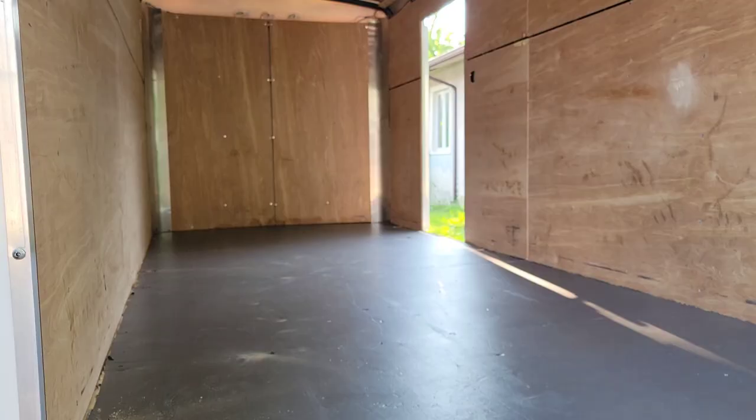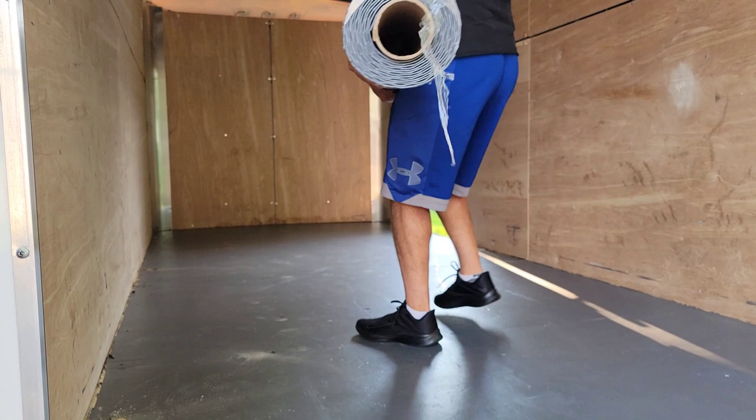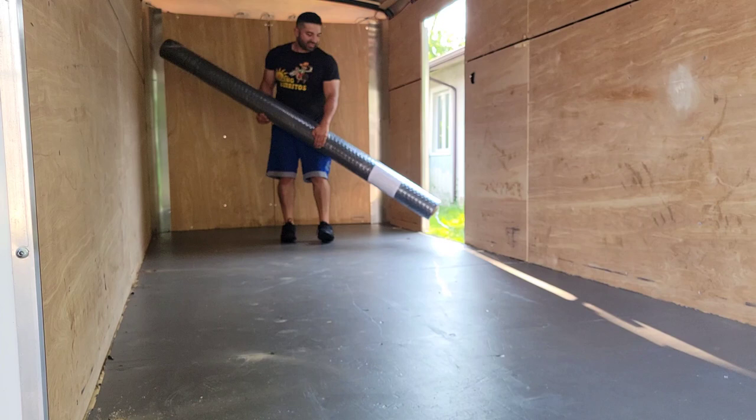This thing's heavy — I'm bringing it in so I can roll it out and now we know exactly how it's going to look. It's a little bit wider than the trailer.